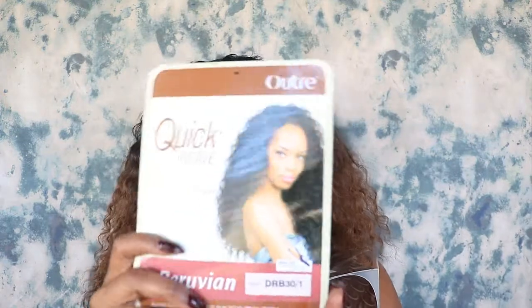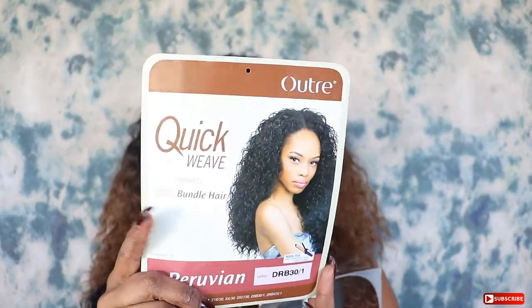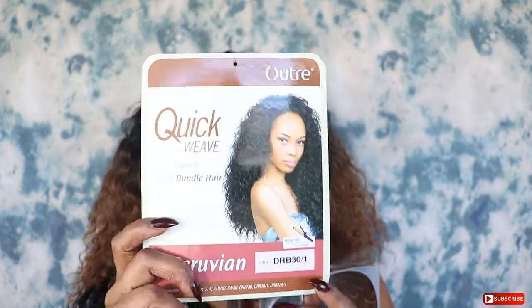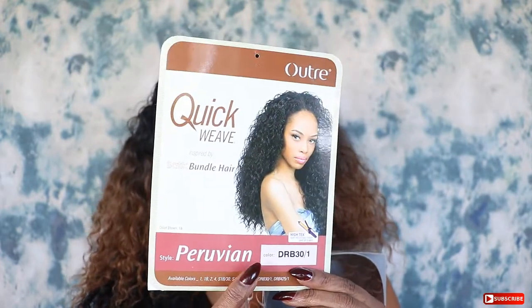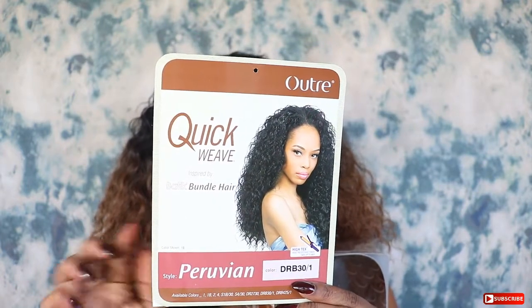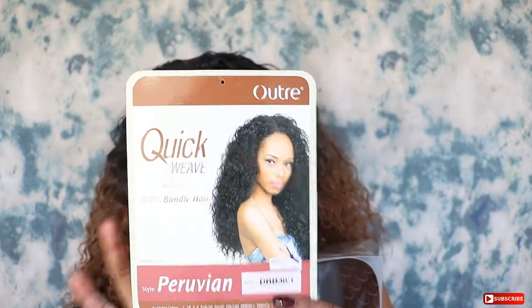Here is the wig. It is the Otre Quick Weave Peruvian, and it is in DR30/1. It comes in one of these boxes and it's by Otre.